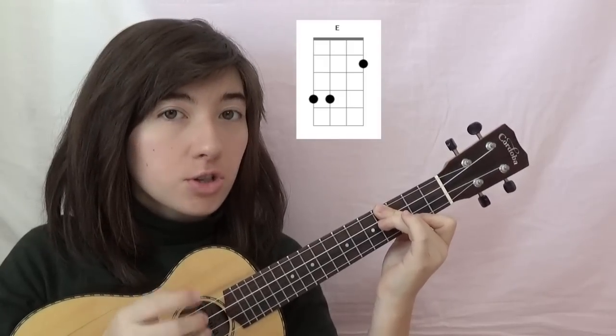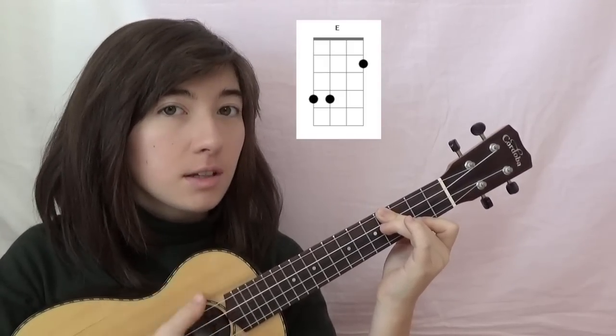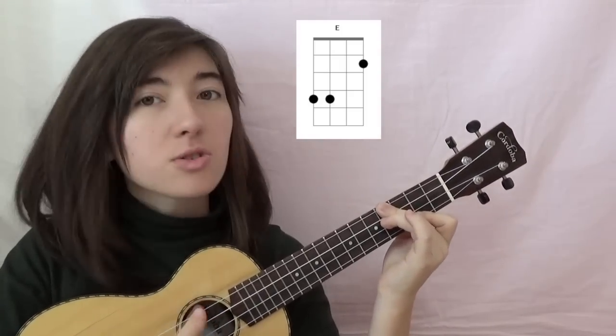You could also do 1st string, 2nd fret, and 3rd and 4th strings on the 4th fret, so your 2nd string will be open. That'll get you this sound.